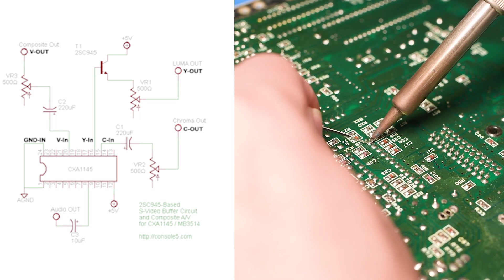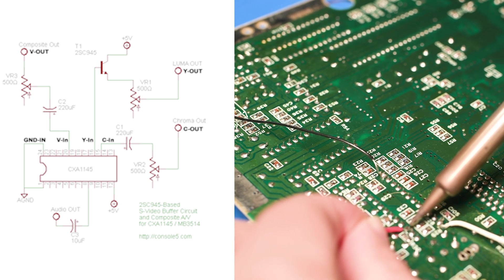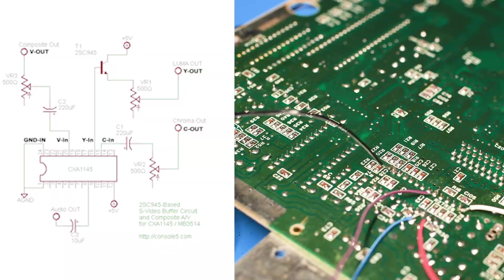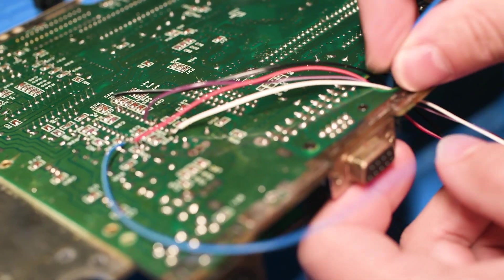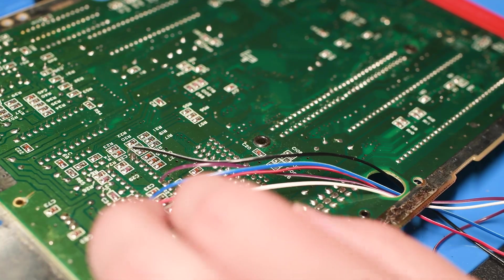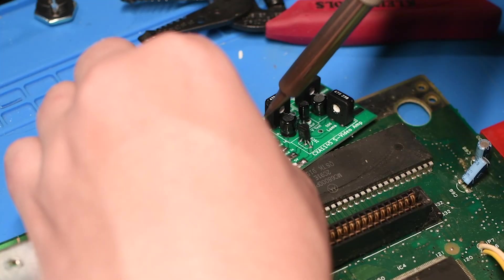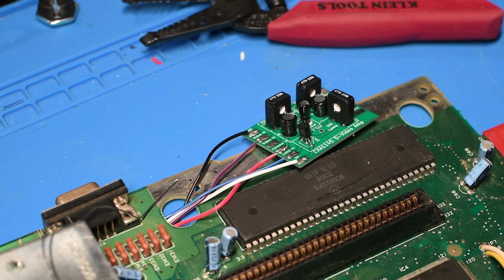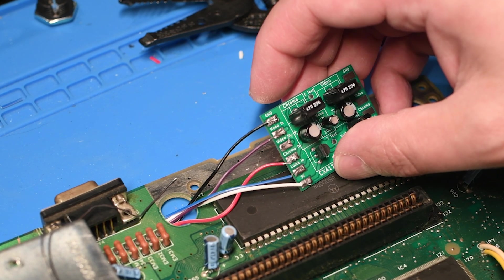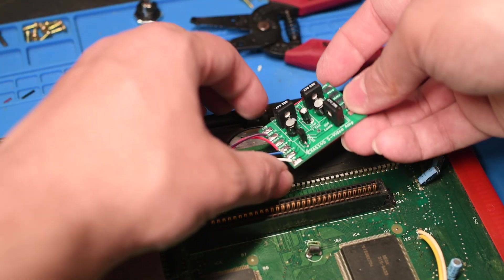On the back of the board, I soldered a black ground wire to pin 1, a white 5-volt wire to pin 12, a red chroma wire to pin 15, a blue luma wire to pin 16, and finally a purple mono audio out wire to pin 8. I fed all the wires through this hole here — a screw post goes through this eventually so you have to be careful it doesn't pinch the wires, but there is plenty of space. I trimmed and prepared the wires to solder into the circuit board I made earlier, then soldered them to the clearly marked pads: black to ground, purple to mono in, red to chroma, blue to luma in, and white to 5 volts. I didn't bother with composite video because it's trash on this console.